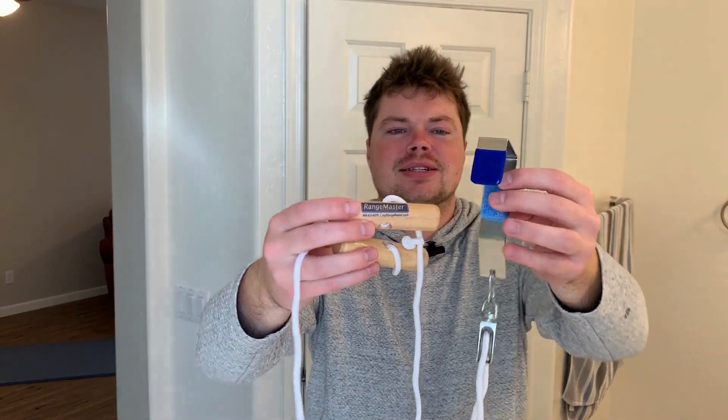Here I have the Range Master shoulder pulley. I'm going to show you how to install this device and also go through some frequently asked questions: what size doors does this work on, can you shorten the strings and if so how, and does it come with exercise guides? I'm going to answer all those questions for you and hopefully help you out with your purchase.